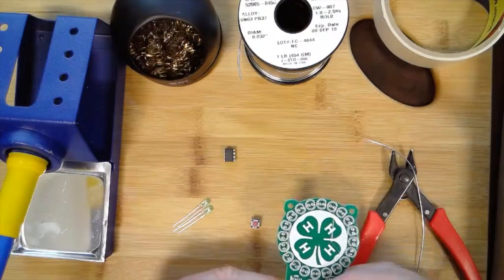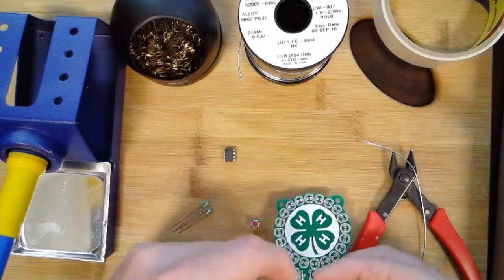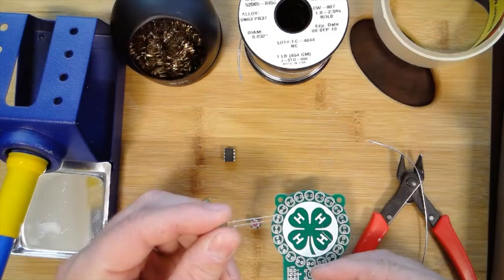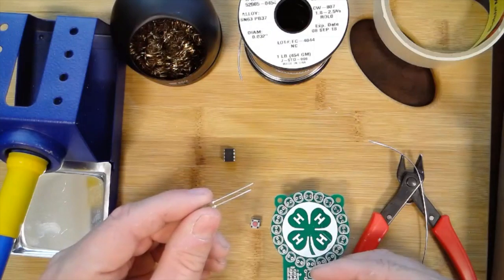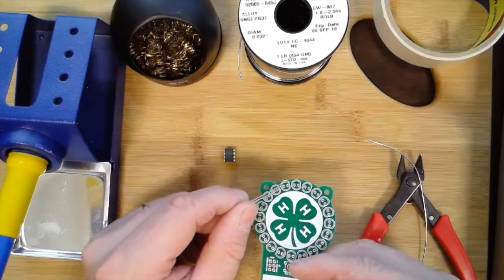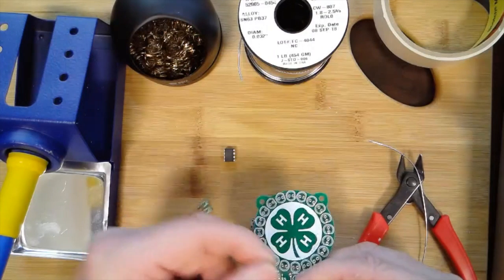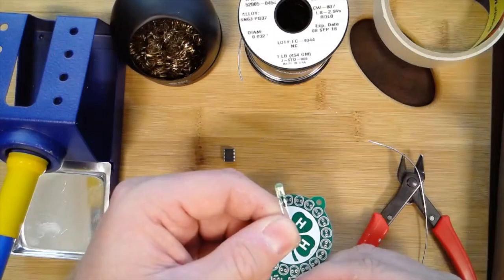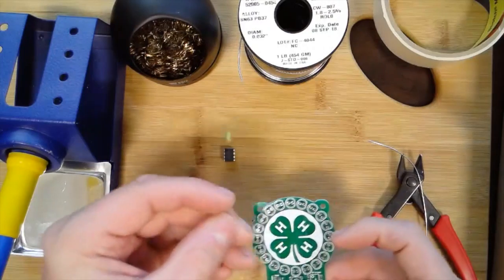One of the first things you need to know before you solder is that some electronic components must go in a certain way — meaning they have polarity, or a certain direction they need to go in. For this LED, one lead is positive and one is negative. The long lead is the positive and the short one is the negative. On a circuit board that's usually denoted by a flat edge — you can see this circle here has a flat edge, and that flat edge denotes the negative. Another way to tell: looking at the LED itself, the negative side has a little flag-shaped metal piece inside.